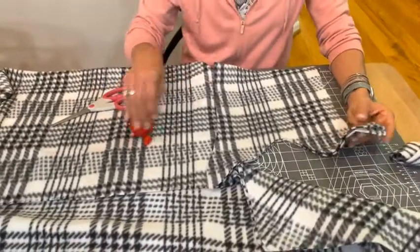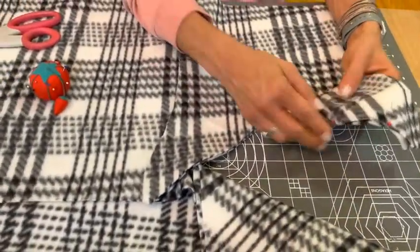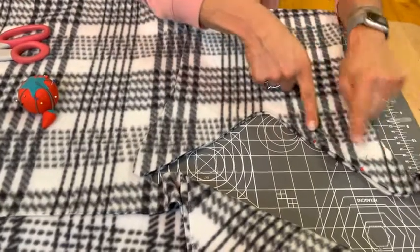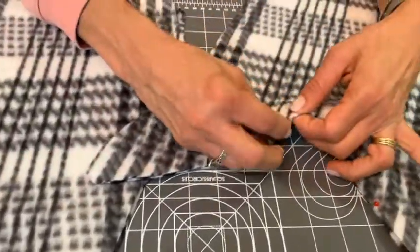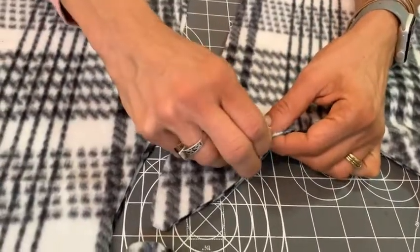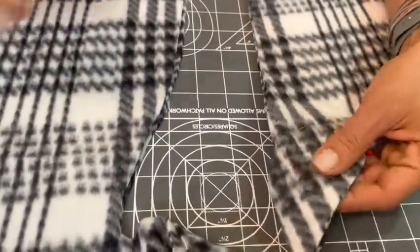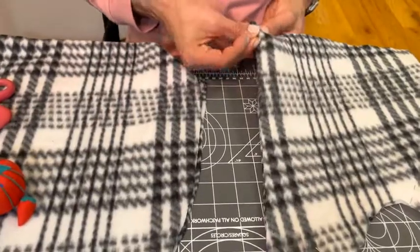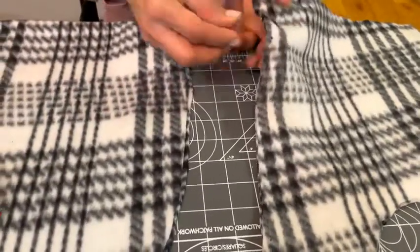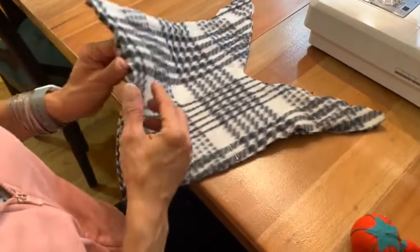Now I'm going to keep it that way and pin all the way around. Always make sure the pins are going where we're going to sew — the ball of the pin has to be on the edge where we're going to sew so you can take it out. I like to say the pins always go on the right side, closest to the edge, because you're going to be sewing along that line. I'm not going to pin the bottom because that's where my head goes. So I've pinned all the way around with the pins on the outer edge except for the bottom.